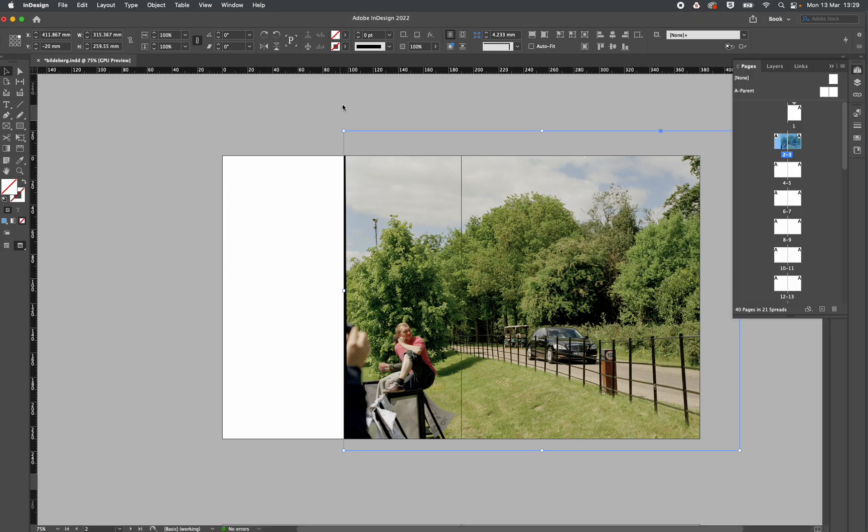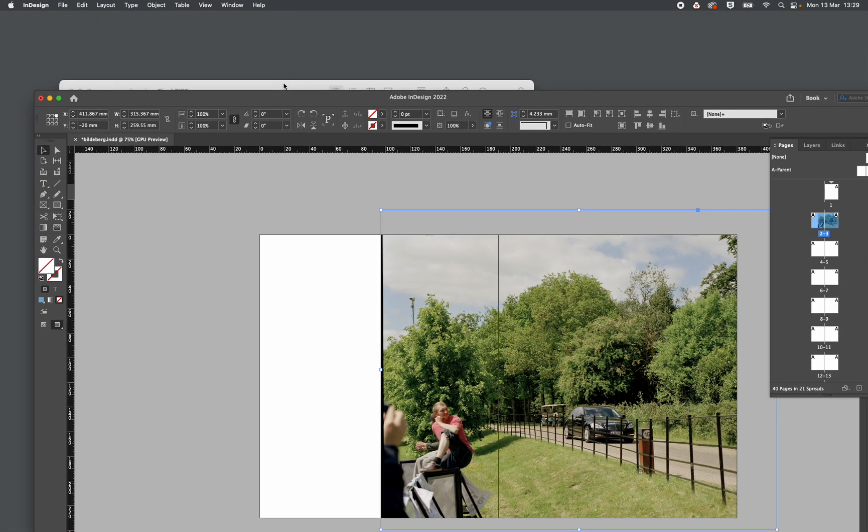In my hand I've got my little pile of photos for my edit, and I'm just putting that on my other screen — it's about 21 photographs.